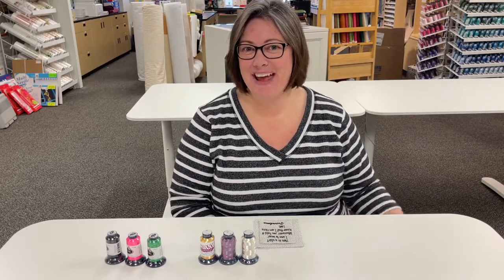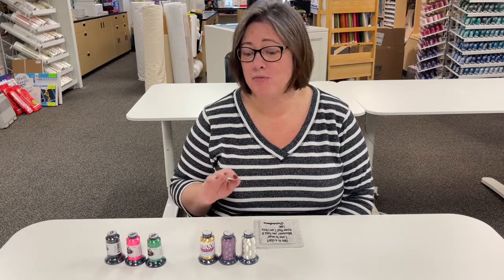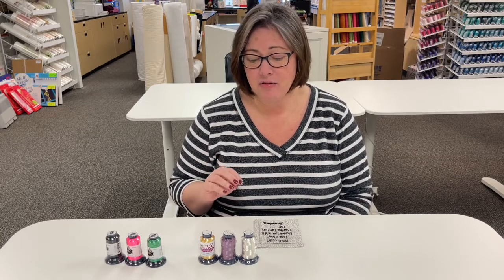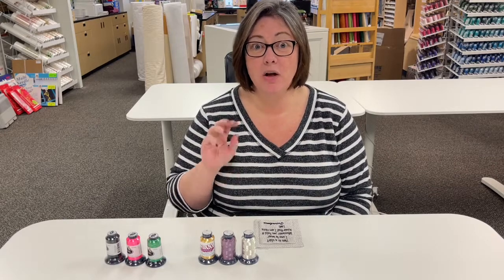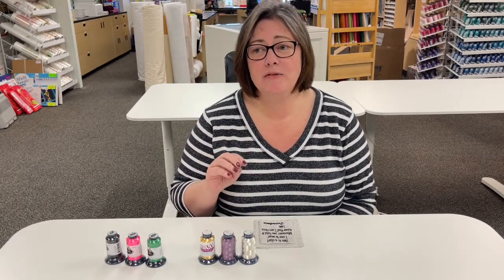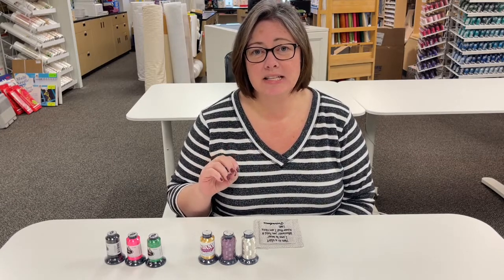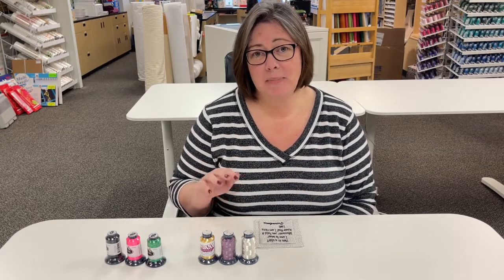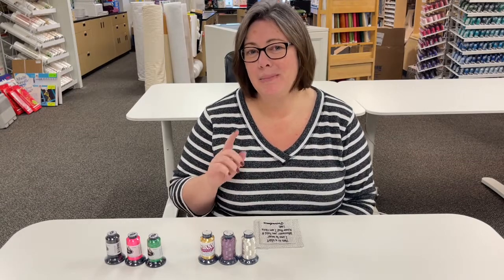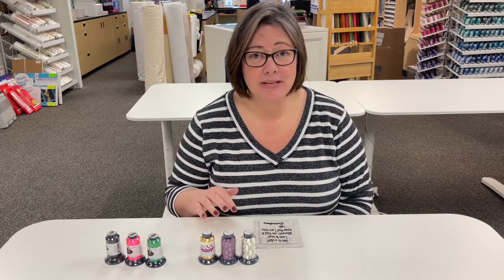The next thread we have to talk about is the metallic threads. Now, I know a lot of people are afraid of the metallic threads — they've gotten a bad rap, they really truly have. Metallic threads don't jump out and say, 'Oh look at me, I'm so shiny,' but they are great if you have a star that needs some shine or if you want to add a little extra glitz. They've gotten a bad rap because people have had problems with them breaking, but I'm going to tell you the secret so you don't have to worry about having a bad experience.